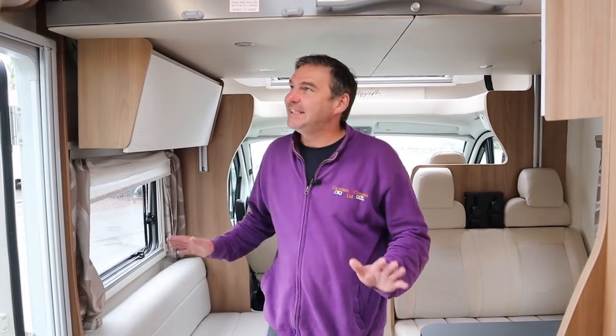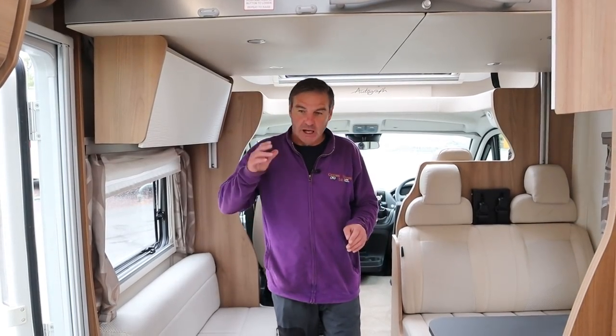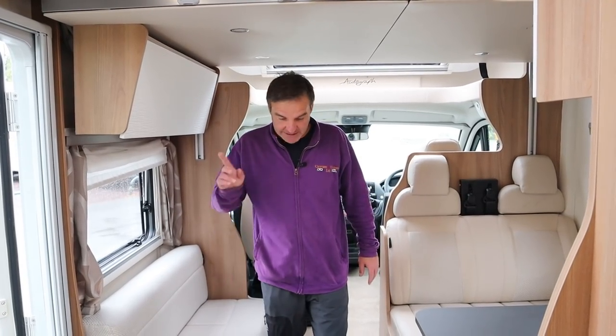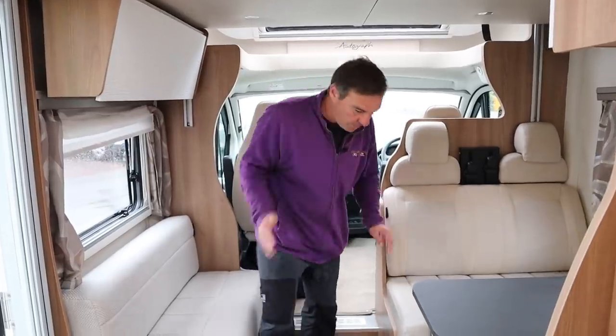As you've just seen, it's a nice easy van to set up. We've primed the gas, we've primed the water up, we've switched the hot water and the heating on, and that's it - go and enjoy your holidays. So I'm going to show you where everything is, starting here and working my way back.